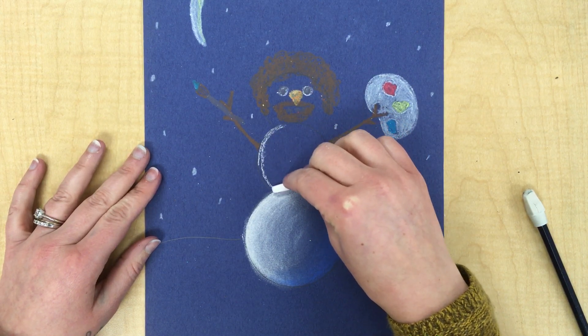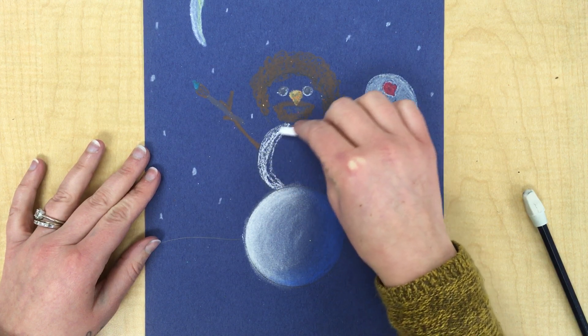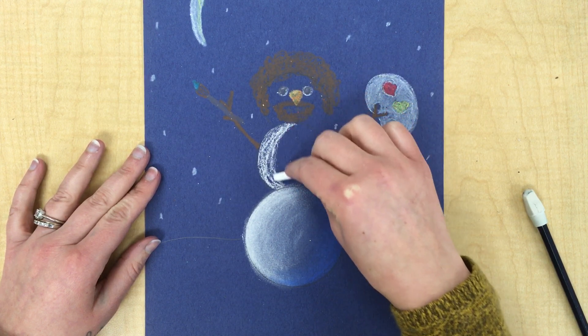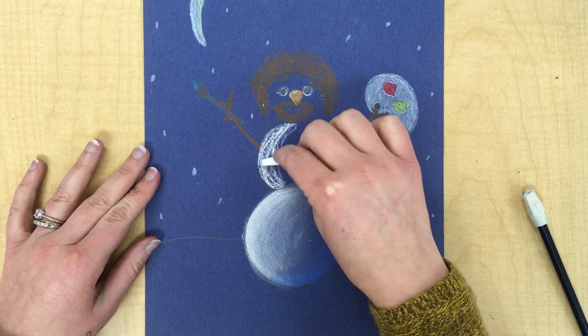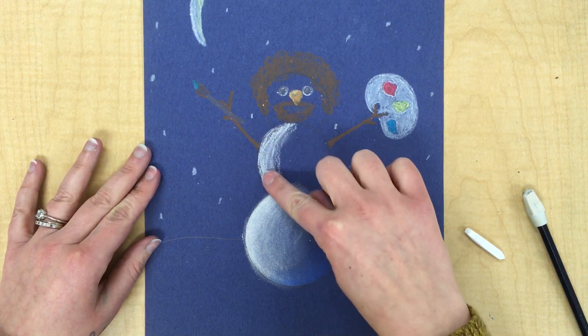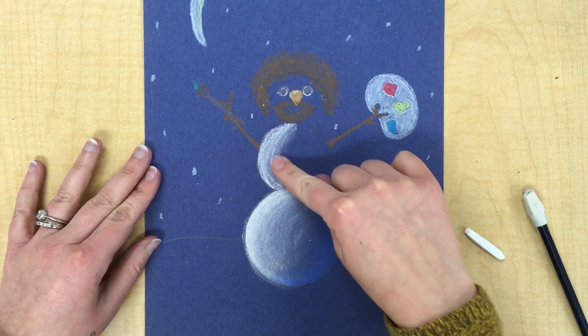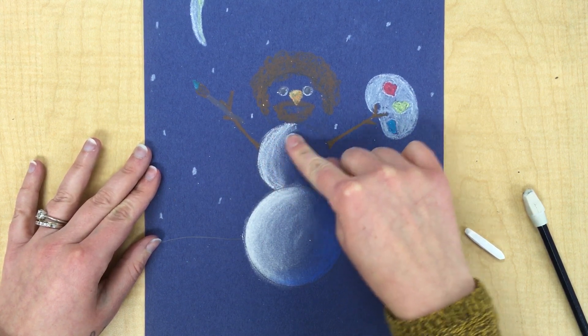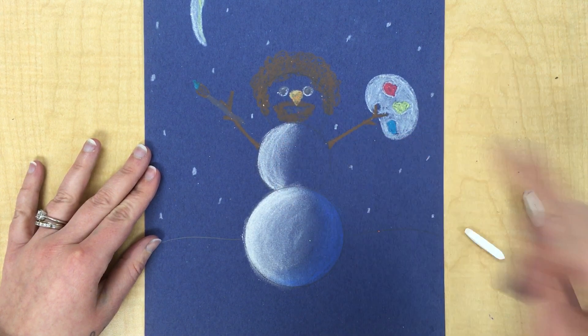So again, you're using that kind of crescent moon banana line so you get the curve of the snowball. I pressed a little harder towards the outside and then lighter towards the middle of the snowball. I'll blend it in with one finger, not my whole hand, making sure that I'm staying in the lines with my finger. Your finger controls where the chalk pastel goes.